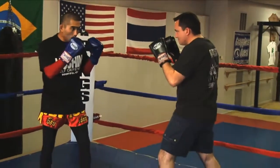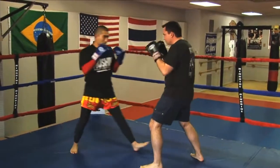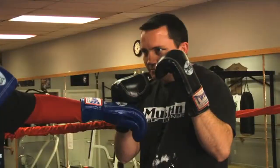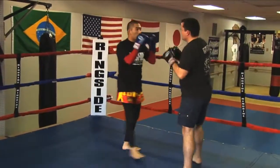So I'm setting him up by throwing maybe one, maybe two jab-cross combinations. And then on the third one, I'm going to jab, fake the cross, and bring in the kick right behind it.